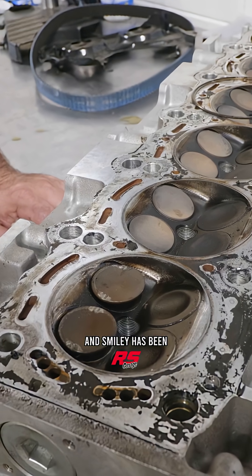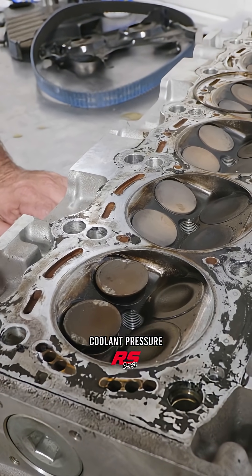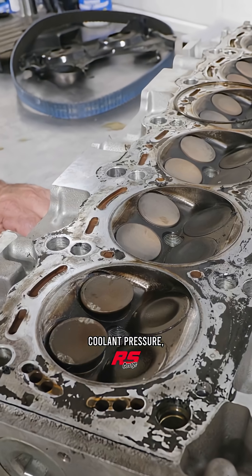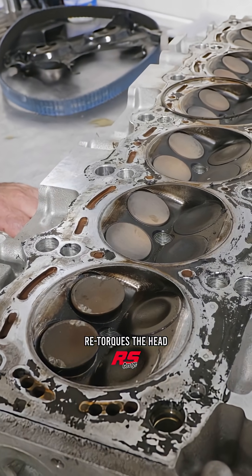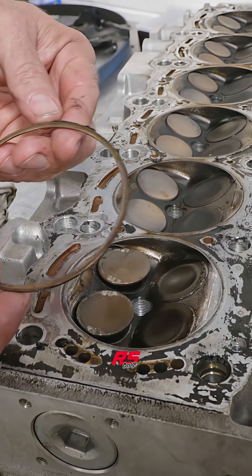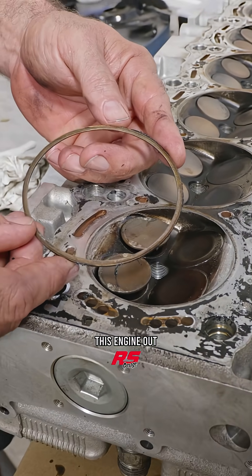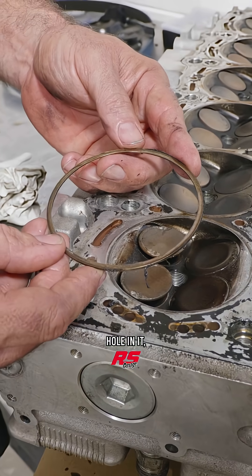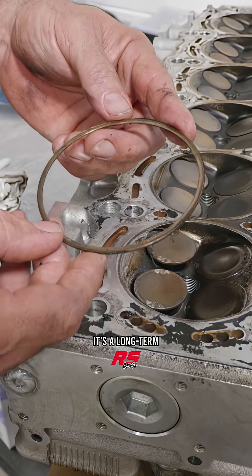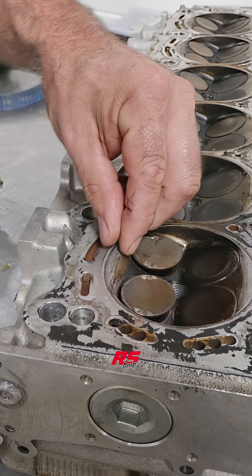Smiley has been maintaining this gasket system by watching the coolant pressure, and any time he sees elevated coolant pressure he goes back and retorques the head. That's worked extremely well for him because this ring is not really in a position to deteriorate if you don't leave the engine out and torture it — it's a long-term situation. However, it does come at the cost of bedding into the casting.